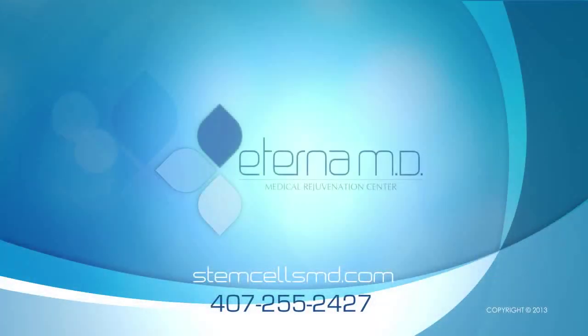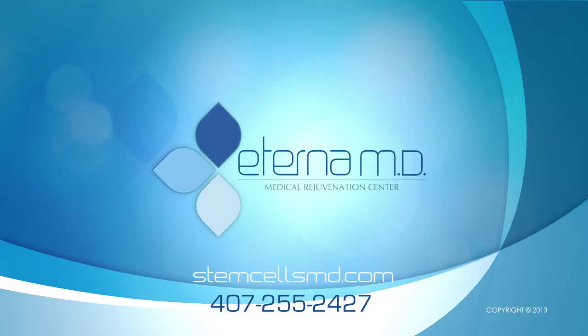For more information about this procedure, visit StemCellsMD.com.